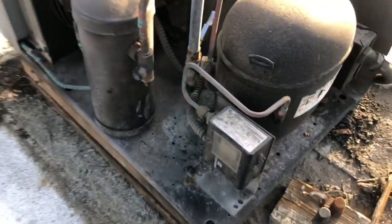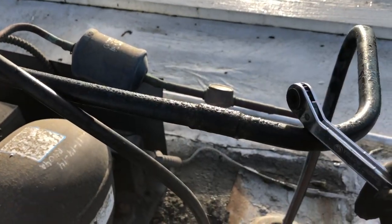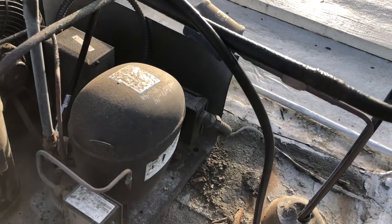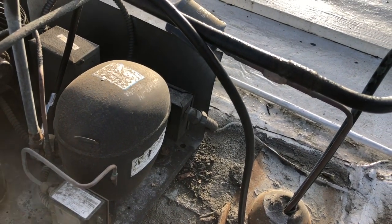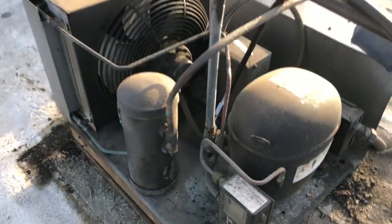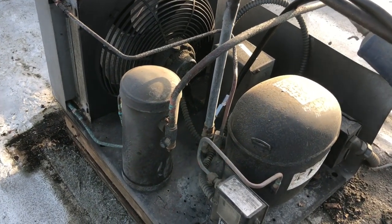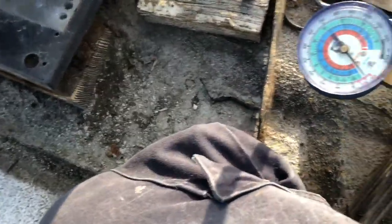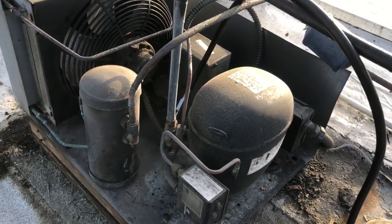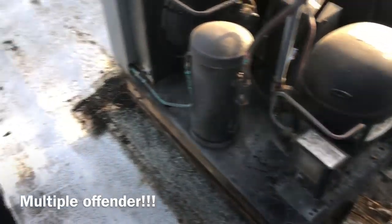Then you can run it down into a vacuum and close off your suction service valve — front seat that — and your suction line. Your liquid line will be empty and your coil will be empty. Then we can take that evaporator coil apart. Let's go down on the box and crank the thermostat on. Right now it's off — we're in a vacuum. I found this suction pressure switch not turning the unit off.